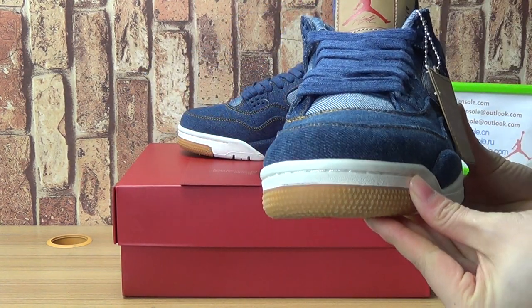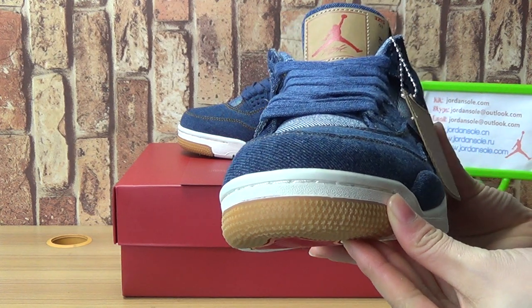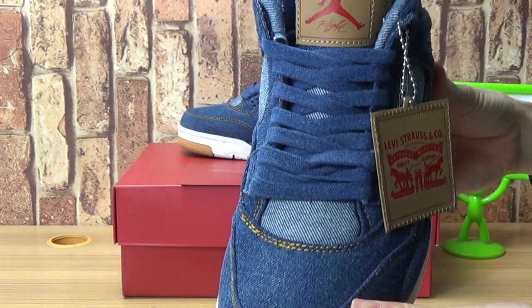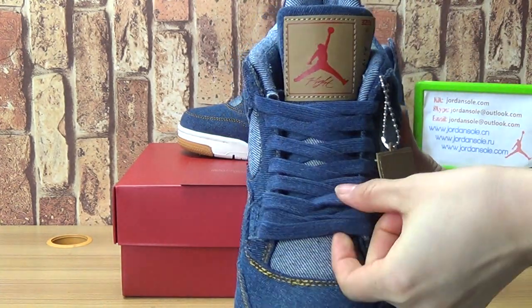Have a look at this pair of shoes. They come with this kind of design.